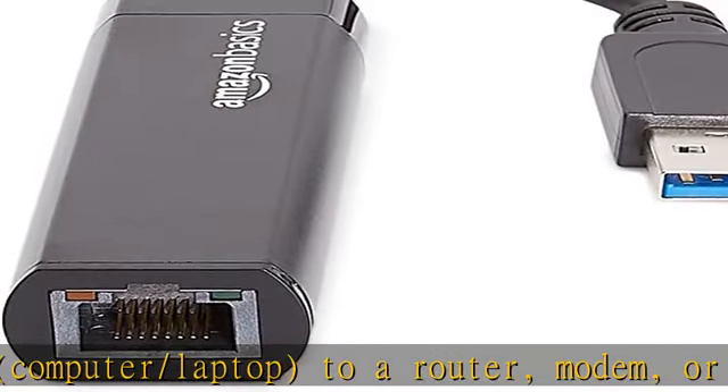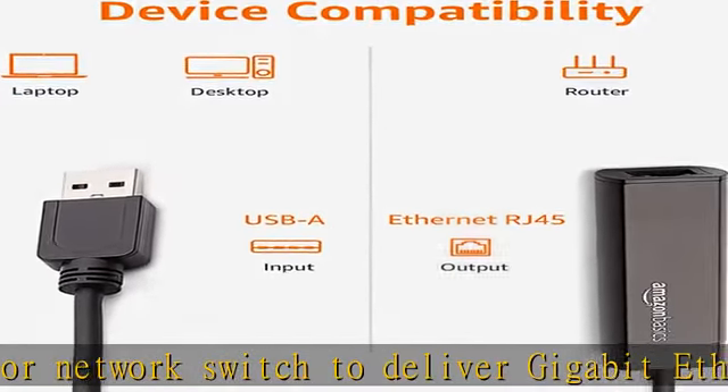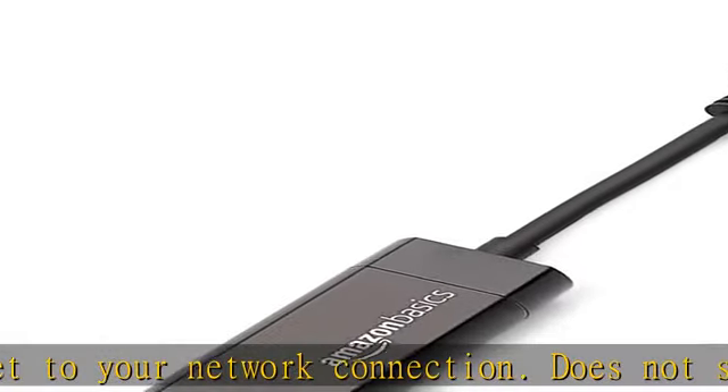Does not support smart TV or gaming consoles, e.g. Nintendo Switch. Supported features include Wake-on-LAN function, Green Ethernet, and IEEE 802.3az 2010 energy-efficient Ethernet.